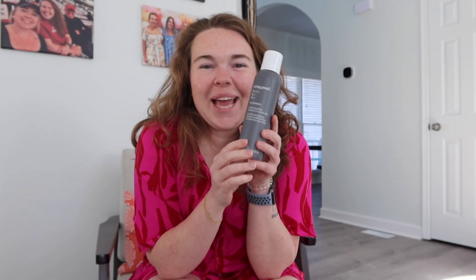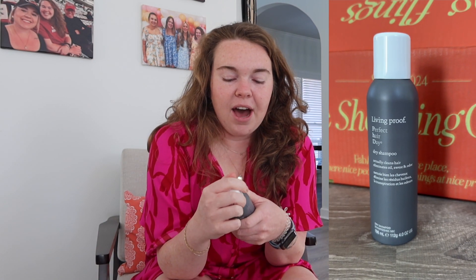First things first — I love Living Proof as a brand. I use their serum in my hair about once a week, it's magnificent. This is the Living Proof Perfect Hair Day dry shampoo, which actually cleans hair, eliminates oil, sweat, and odor. I'm really excited to try this and it's $28. I've heard nothing but good things.